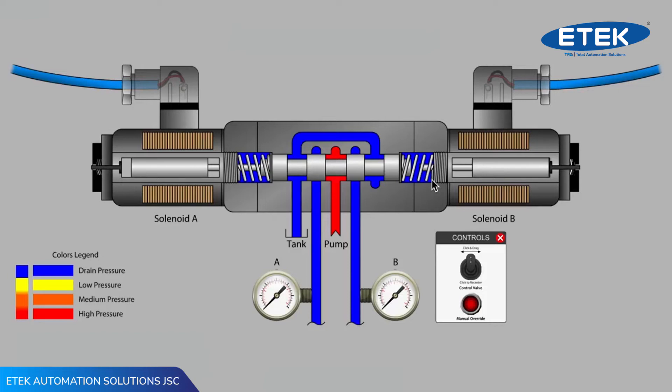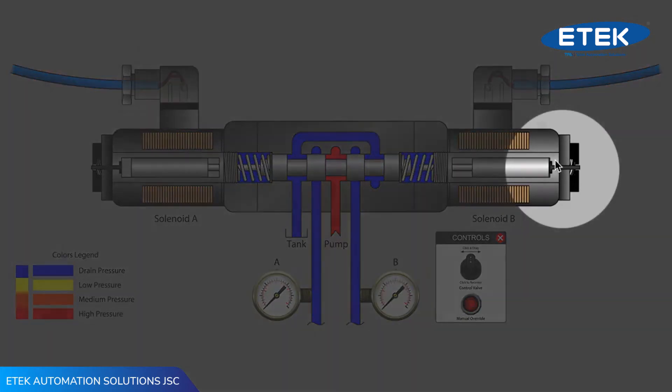In order to help with troubleshooting and basic valve testing, many solenoid valves include a mechanical override. A mechanical override is simply a pin on the outside end of the valve tube in the center of the solenoid assembly that can be activated with a small screwdriver or hex key.